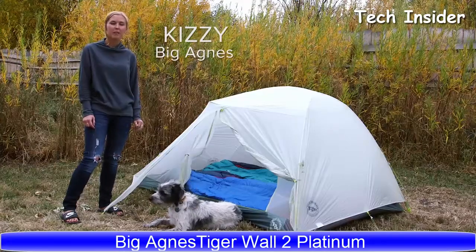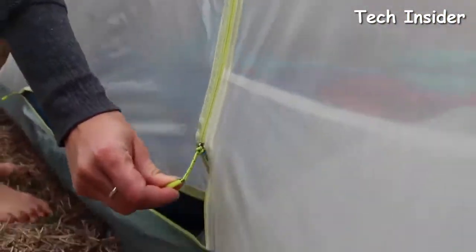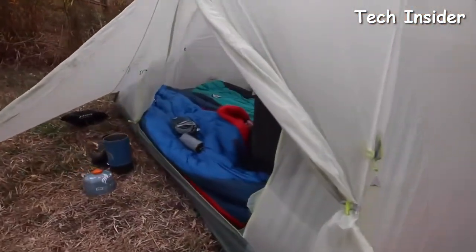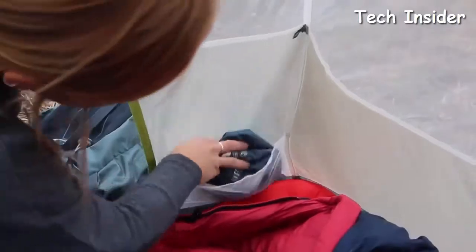From Big Agnes, this is an overview of the Tiger Wall Platinum 2- and 3-person tents. These tents take two-door tent life to a crazy light new level — two doors, two vestibules, freestanding, plus tons of extras like pre-cut guy lines, color-coded webbings, buckles, and storage pockets.